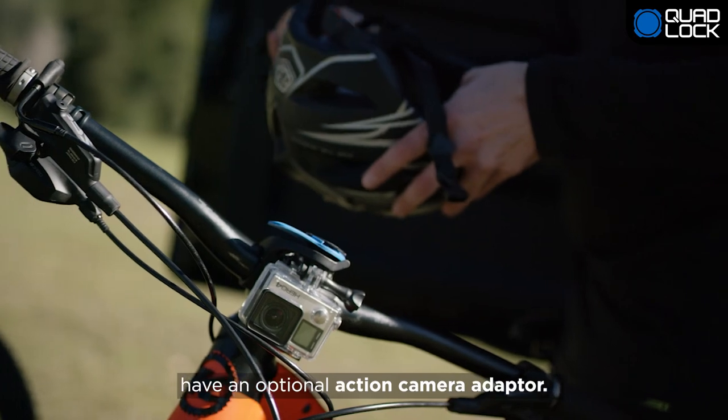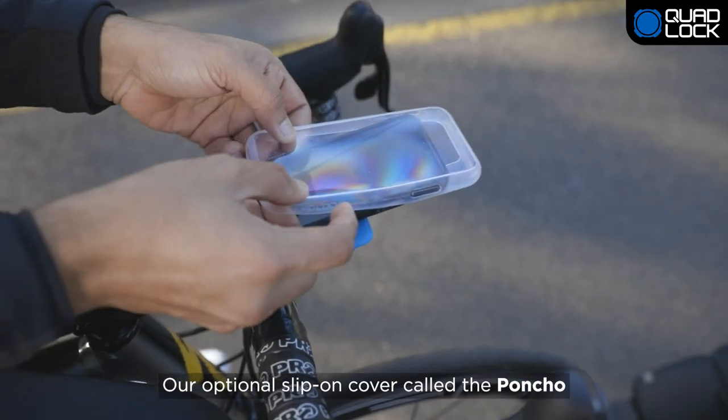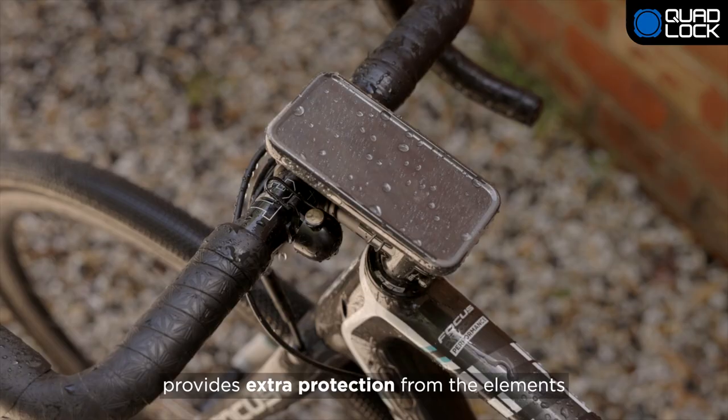Both Outfront Mounts have an optional action camera adapter. Our optional slip-on cover called the Poncho provides extra protection from the elements.